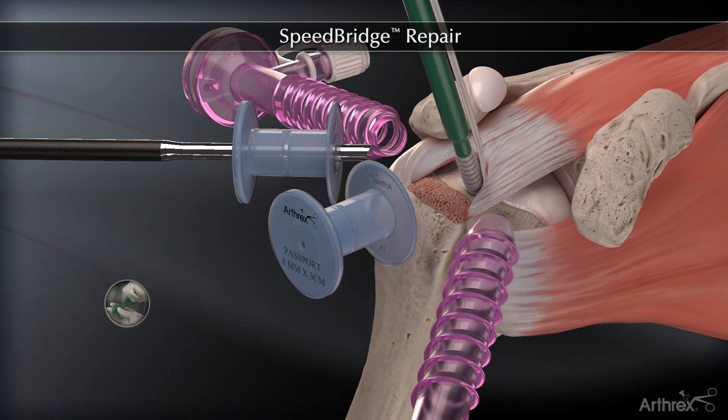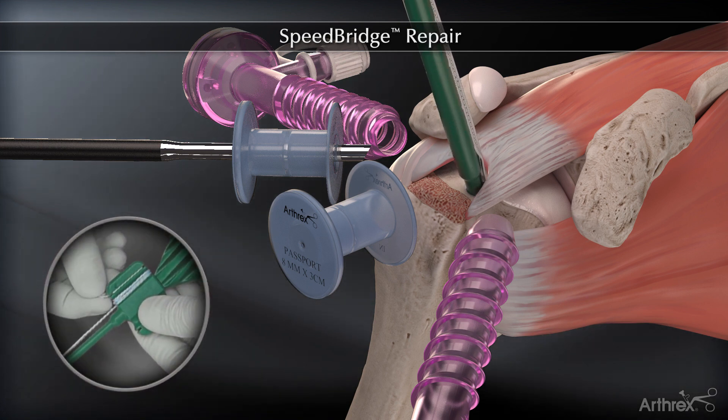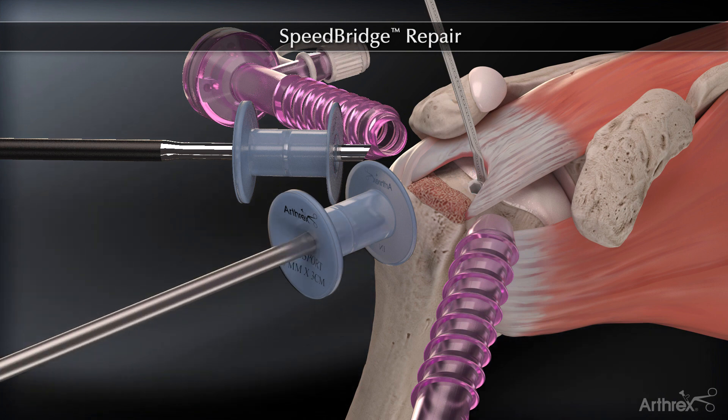The swivel lock is inserted by holding the thumb pad steady while rotating the driver handle. The pre-loaded fiber tape loop is released from the thumb pad and the number two fiber wire tip retention suture is discarded.